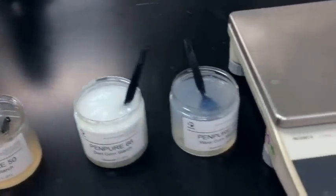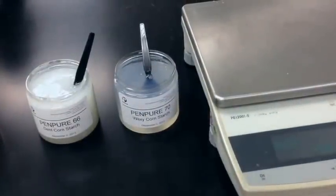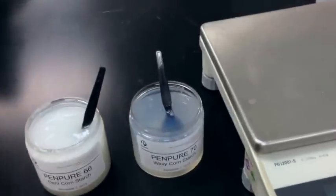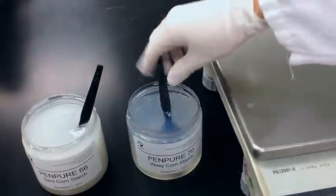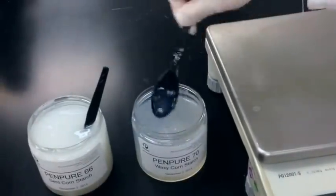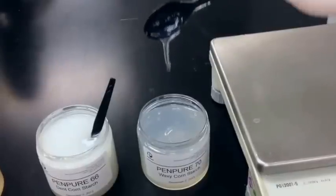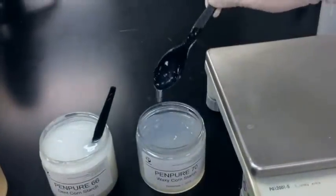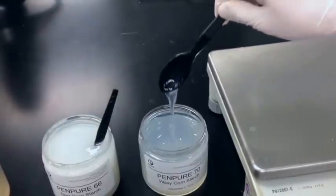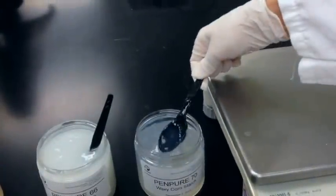The last starch we're going to show you is our Pen Pure 70 — this is our waxy cornstarch. You can see this is much clearer, much more transparent than our Pen Pure 66. This also has a slight corn cereal flavor. It has a bit of a stringy texture, definitely a little bit longer than the 66, and it's a little lumpy as well, kind of like the waxy rice.